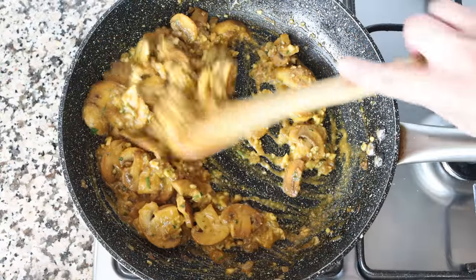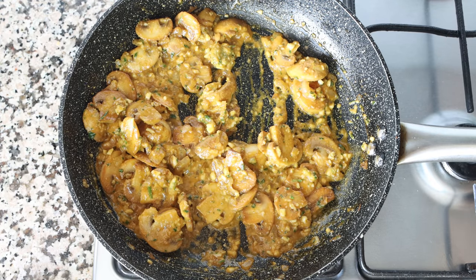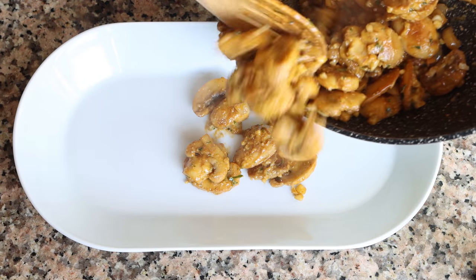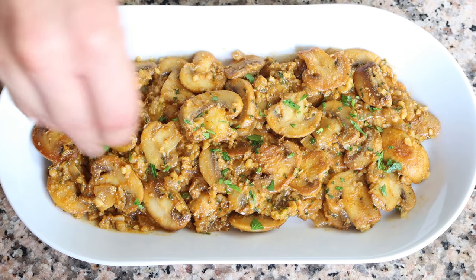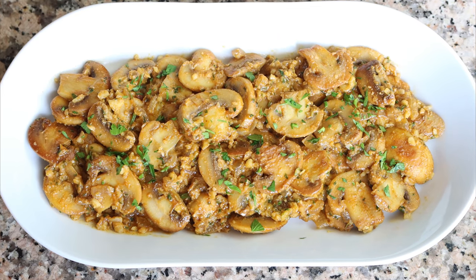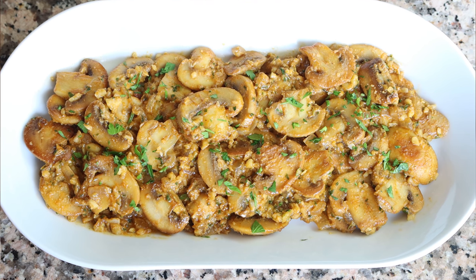Once everything is well mixed and you can smell that fragrance coming out of the garlic, this dish is ready. Remove the pan from the heat, transfer everything into a serving dish, and sprinkle with some finely chopped parsley. Our southern style Spanish mushrooms — Champiñones al Andaluza — are done. Such an incredible aroma coming out of them and very easy to make.